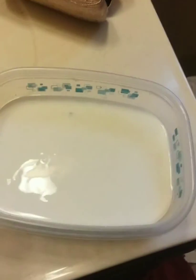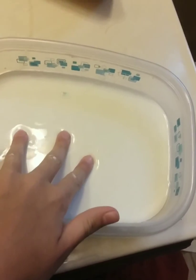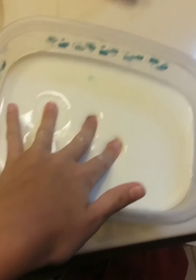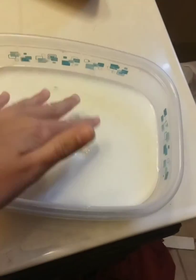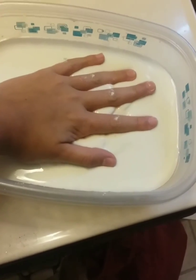It's getting a little bit on me. If I slowly put my hand in it, my hand starts to sink a little. This one's not as watery as the other one so it doesn't sink as easy, but if I put my whole hand in it, it's slowly sinking.